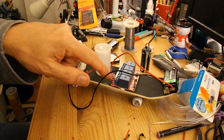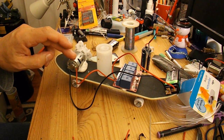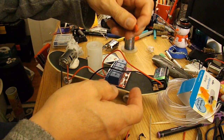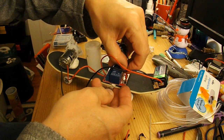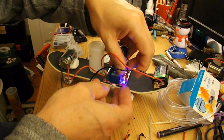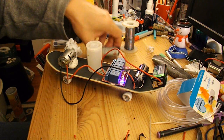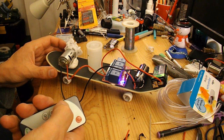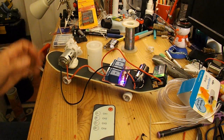I know that I've put those into the right terminals because the motor didn't start straight away. If we just do a little test — connect the power and then press the remote, we should hear the motor. So that's okay.